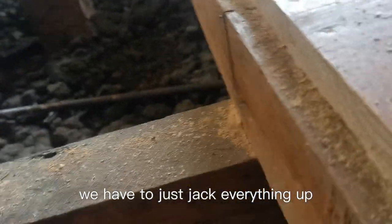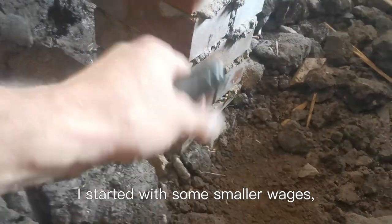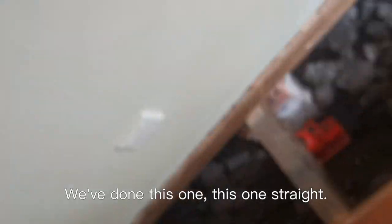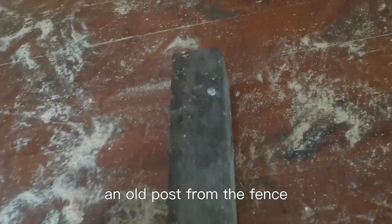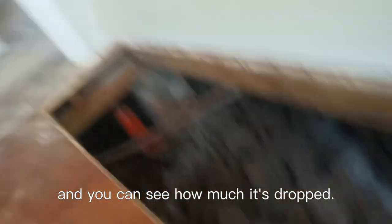Now we have to jack everything up and put blocks under the bearers. I started with some smaller wedges because that's all I had. Okay, so we've done this one — it's straight. We put a nice big thick block there. It's actually out of this stuff — an old post from a fence. Best material to use. And you can see how much it's dropped.